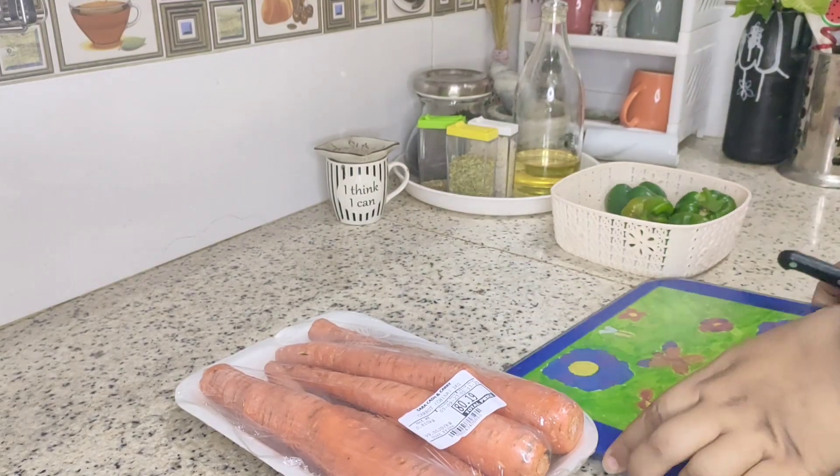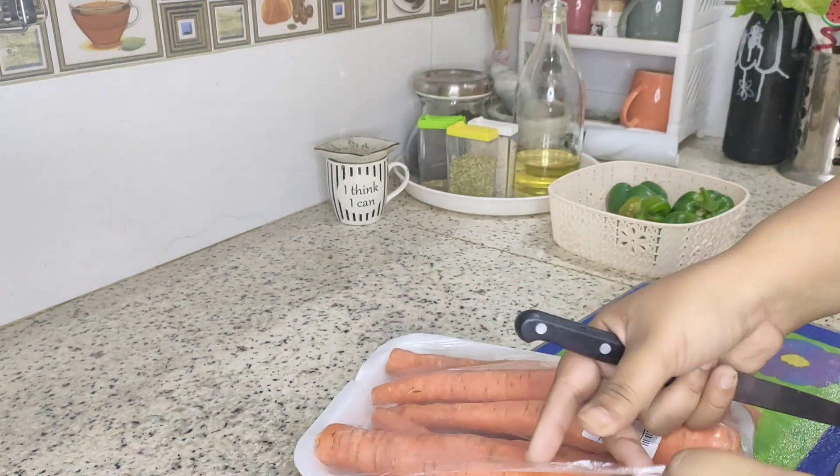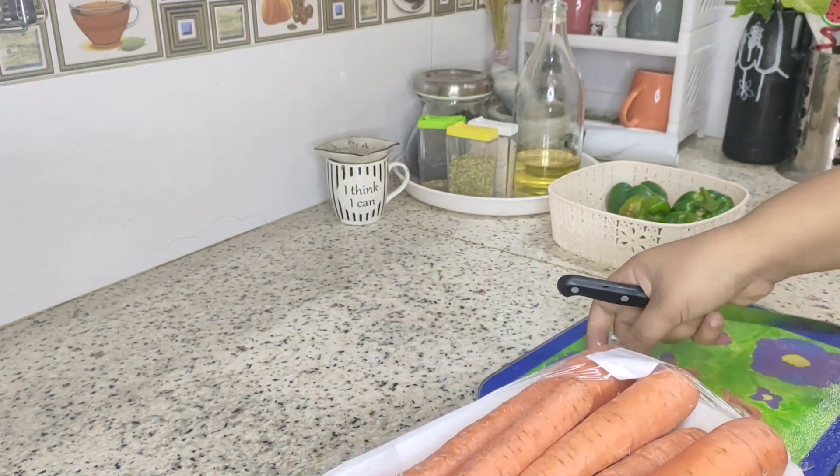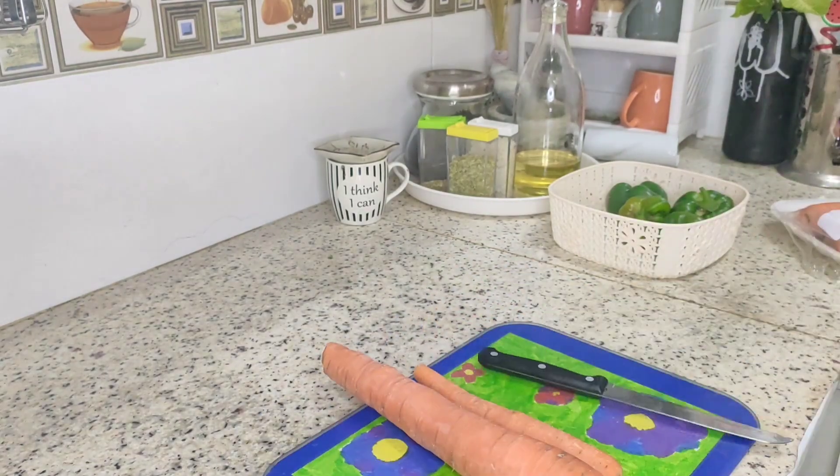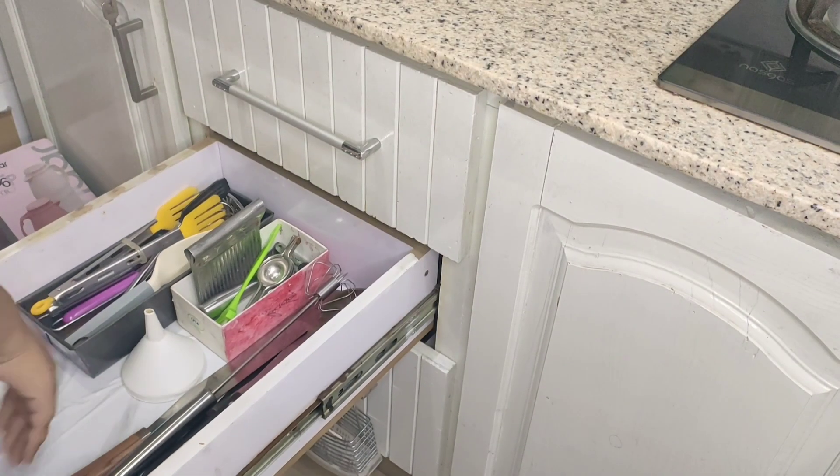Assalamu alaikum, welcome back to Mariam's Digital Universe. Today's video is a very beautiful video. Today I have to share how I have made my kitchen pantry organized and well-maintained.